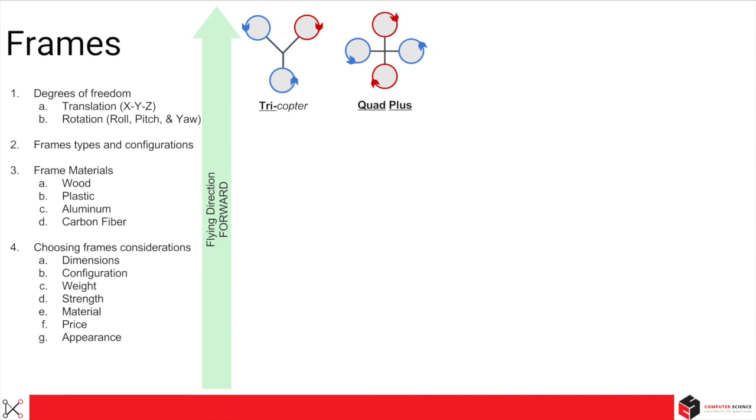In quad configuration, you have two rotors spinning clockwise and two spinning counterclockwise, thereby being the minimum number of propellers to make a drone stable. This is why quadcopters are so popular and most commonly found.